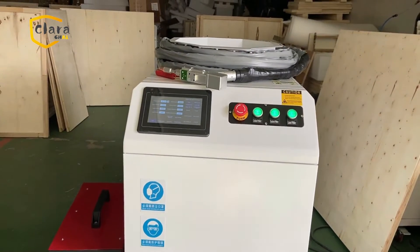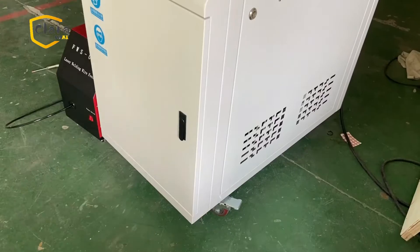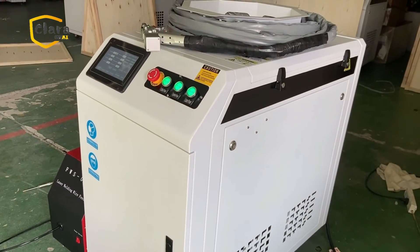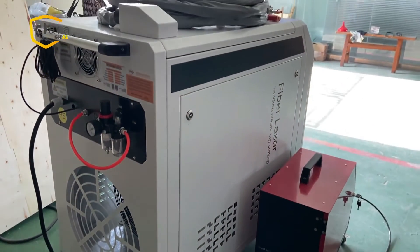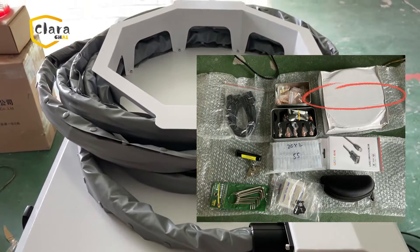First, let's get into the machine appearance and configuration. The wire feeder is a standard part for the welding machine, but you need to prepare the welding wire. Normally, we will give the customer an 8kg wire roll.